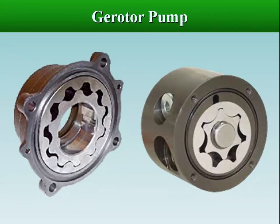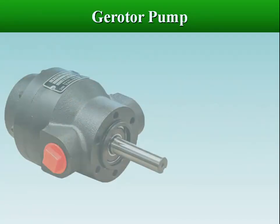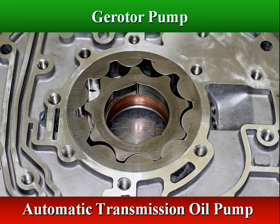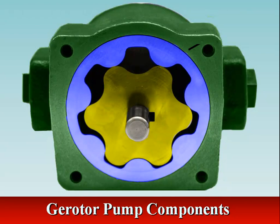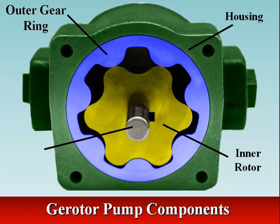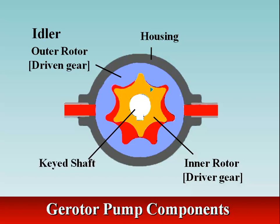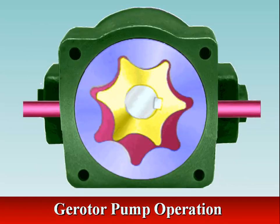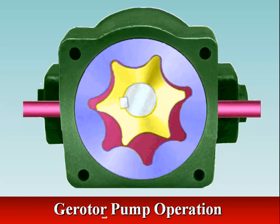A gerotor is a positive displacement pump. The name gerotor is derived from 'generated rotor.' A gerotor unit consists of an inner and outer rotor. Gerotor pumps are internal gear pumps without the crescent. The gerotor pump consists of a pair of gears which are always in sliding contact. The internal gear has one more tooth than the gerotor gear. Oil is drawn into the chamber where the teeth are separating, and is ejected when the teeth start to mesh again. The seal is provided by the sliding contact.